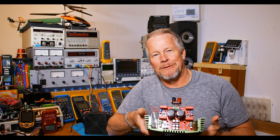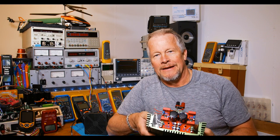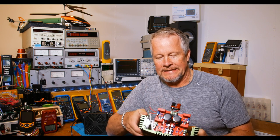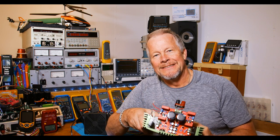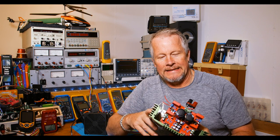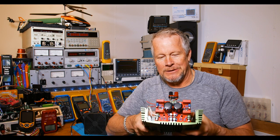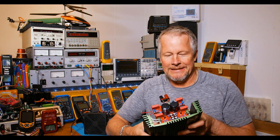Hey guys, Eddie Aho here with kissanlog.com. I've got this Class A/B amplifier mounted to the heat sink, so let's see how much power we can get out of it. We'll check the bandwidth to see how flat the gain is, the phase response, and we'll also look at the distortion.